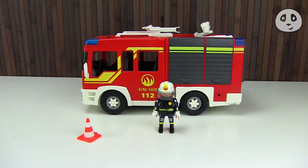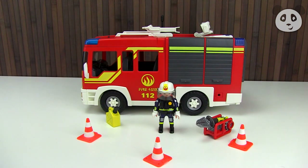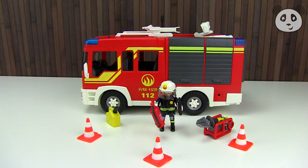It also comes with a bunch of tools. You've got some safety cones, you've got some pencil tangs, you've got the scissors, the pliers — everything that a fireman could need.